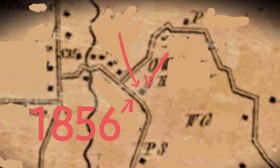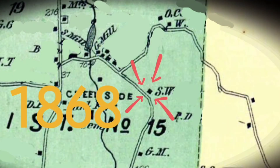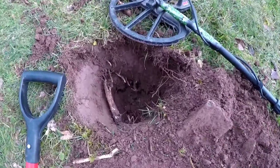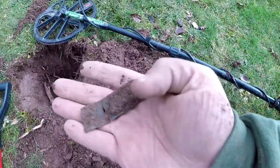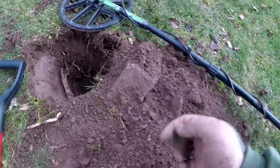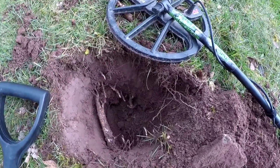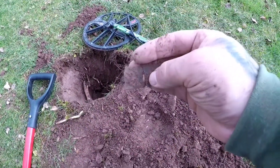All right, my first find here. It's pretty deep — it looks to be part of a harmonica reed. Certainly is. It was down there quite a ways so it wasn't easy to get out, but first decent find, happy with that.